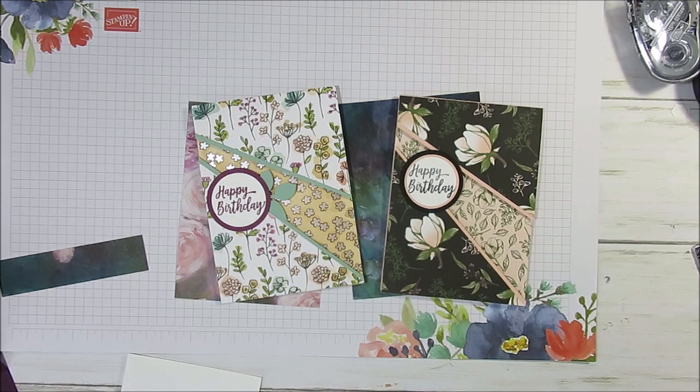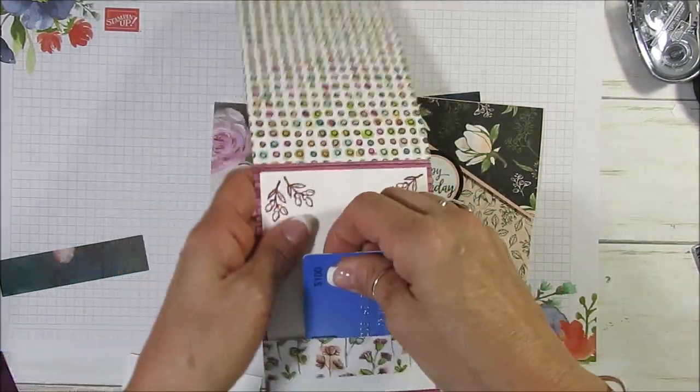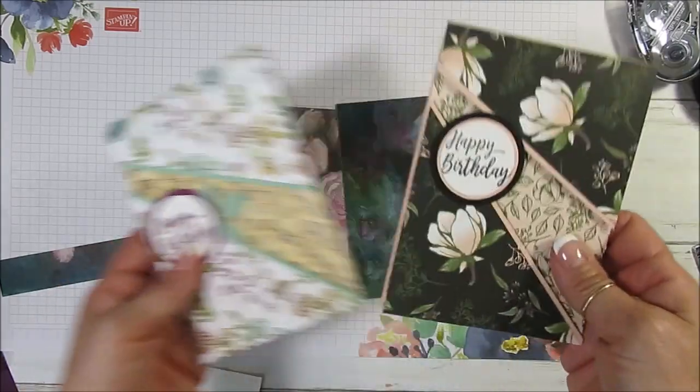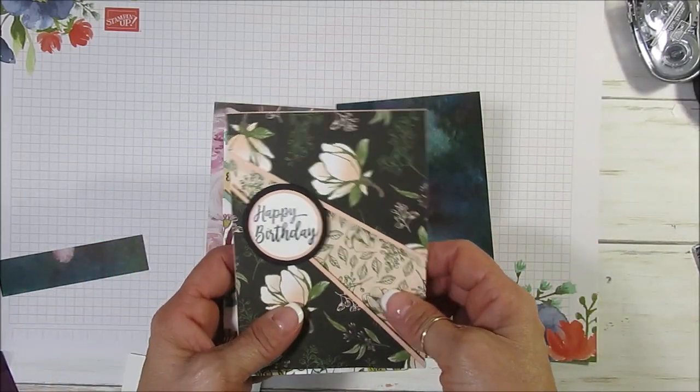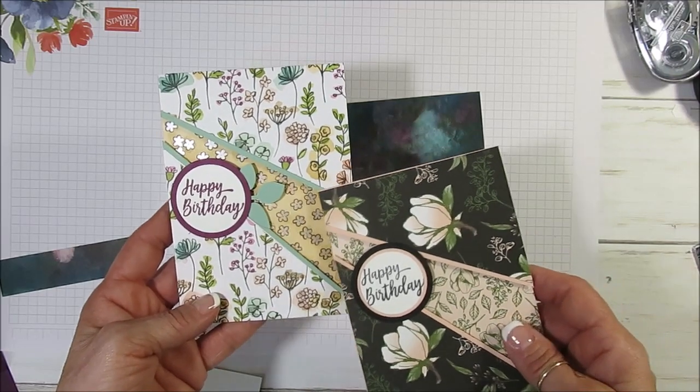Today I'm going to share with you how to do the recess for this card, and I'm going to crank it up a notch — we're going to have a gift card inside of it. I did this one on the Facebook Live and this year the paper is retired, but it was Share What You Love.